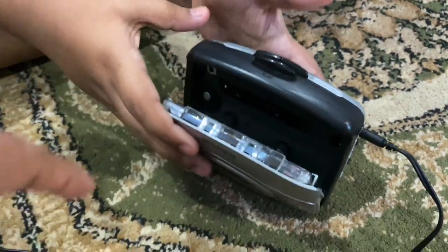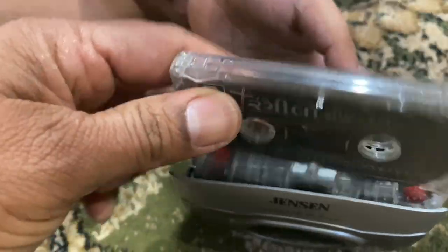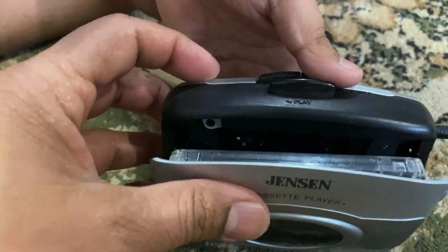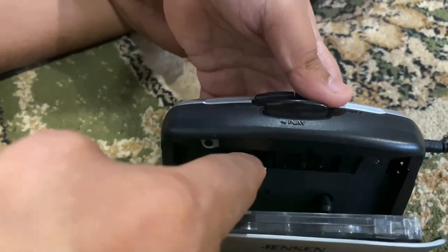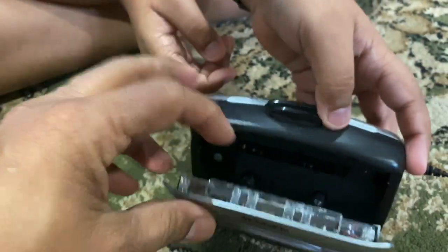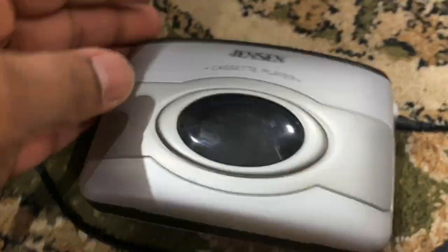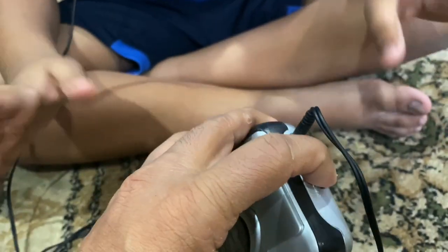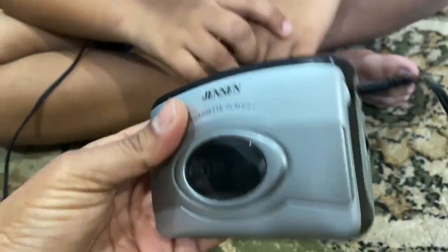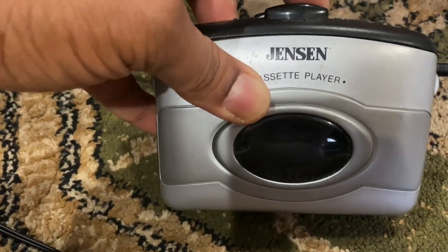There's a slot — you go straight in. There are also fail-safes: if you put the cassette in the wrong way it will slide in partway but won't close, because there's no hole on that side to fit. Put it in the correct way and it'll close nicely. Press play and you can see it spinning inside.